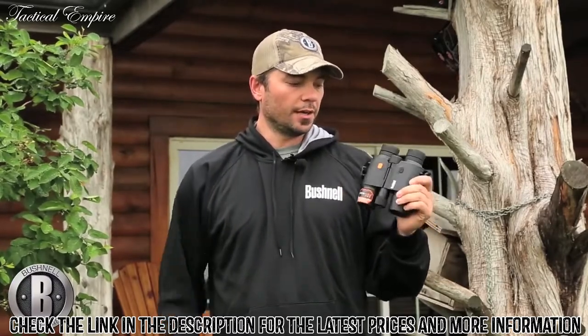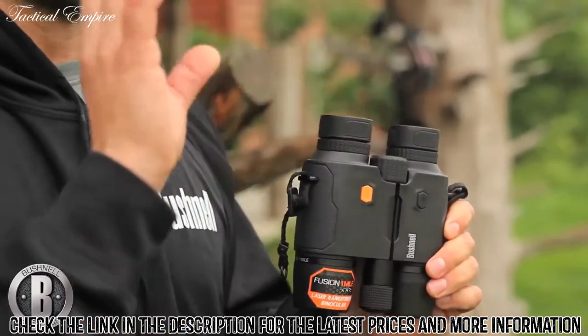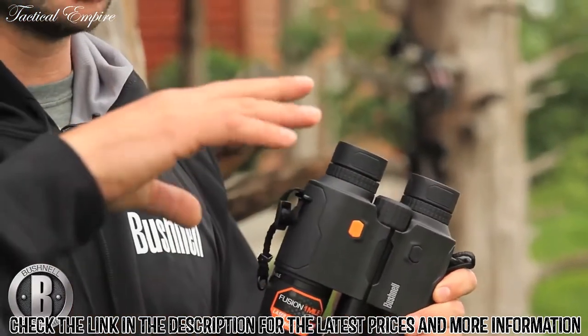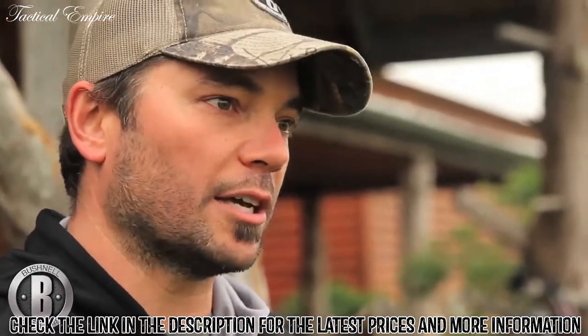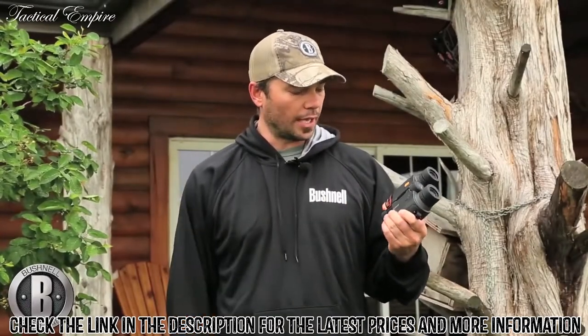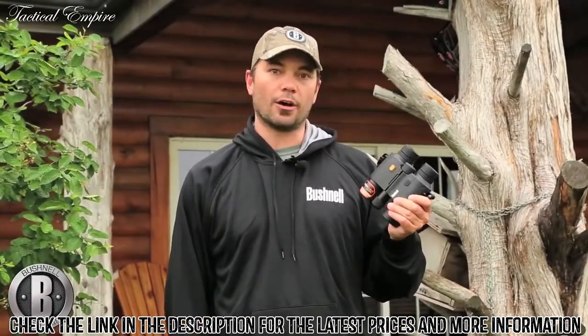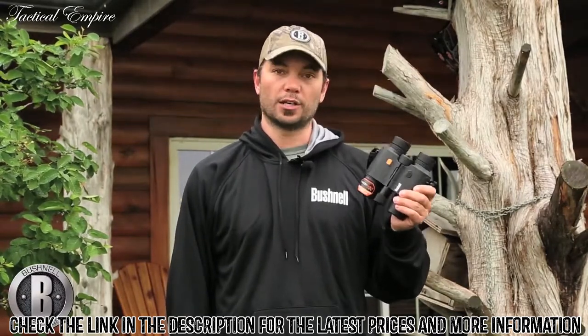They've really improved the LEDs inside, so the readouts are really clear and easy to see. There are four different light levels — you can make it darker or brighter. It's just a really great binocular — two of their best products, the rangefinder and their binoculars, combined into one simple unit. I think guys who do a lot of hunting in wide open spaces will really like this product.